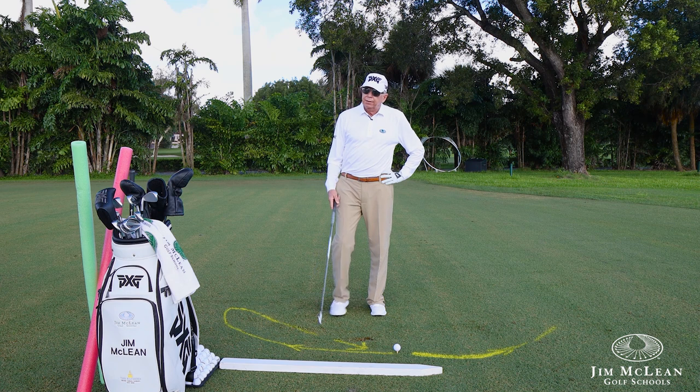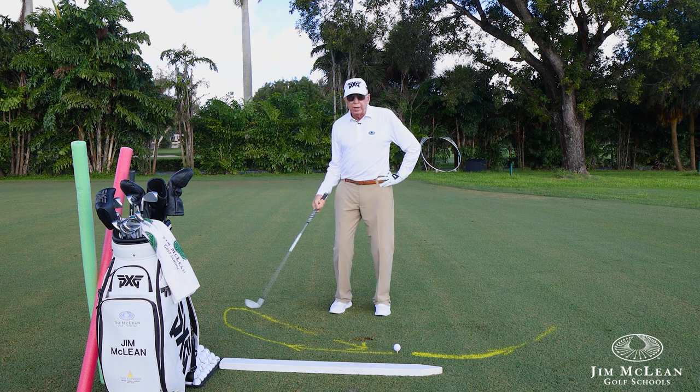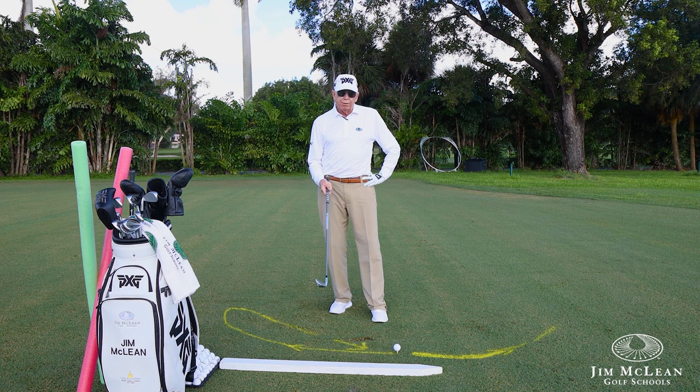You could think of Matthew Wolfe as a good example — he takes the club more out on the backswing and then drops it way to the inside. You're probably doing the opposite: taking it way to the inside and going way outside.